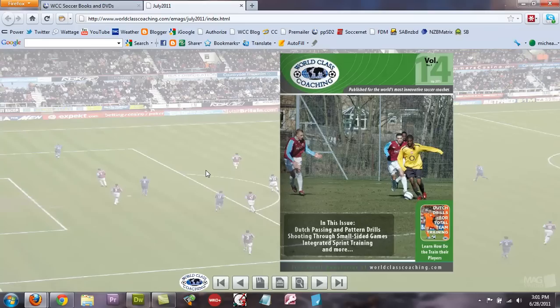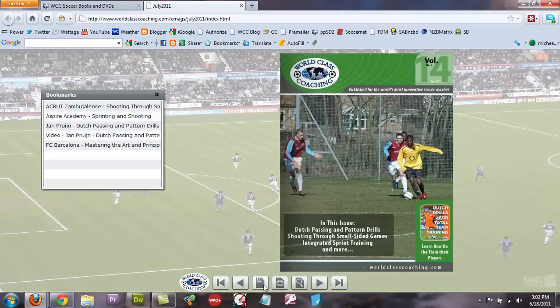You can already view these on your iPad and iPhone, but from this point forward you can also view them on any Android device. All previous publications will be updated later this year as well, so by the end of the year every single publication will be viewable on your laptop, Android device, iPhone, iPad, or iTouch.